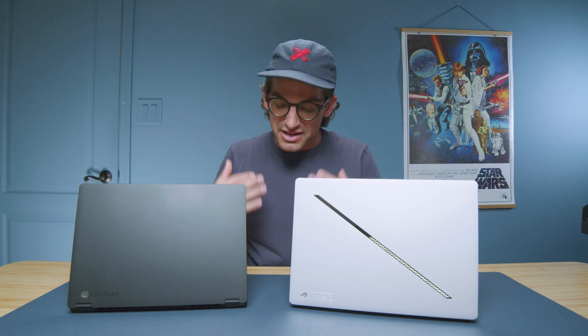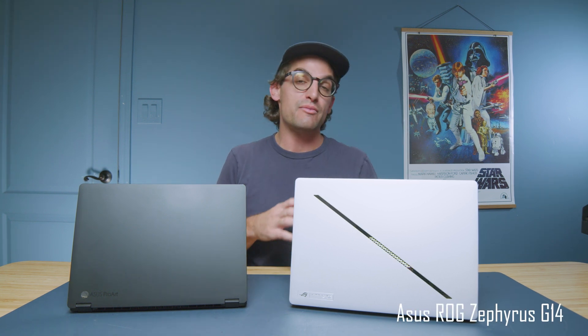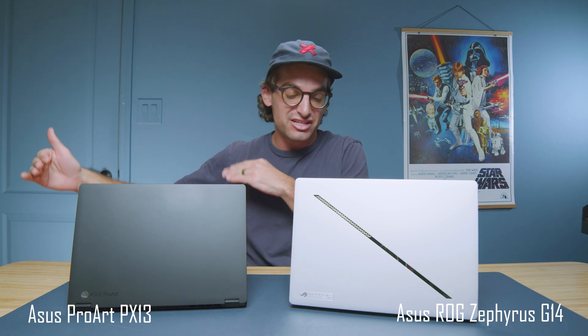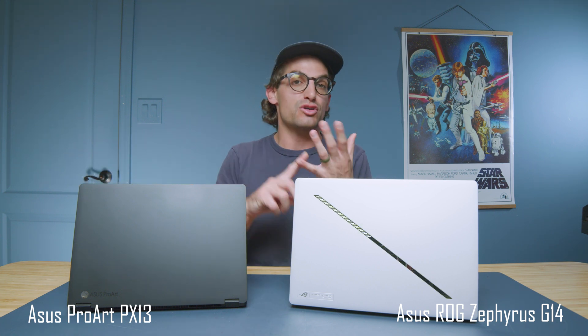The showdown you've been waiting for: the Asus Republic of Gamers Zephyrus G14 versus the Asus ProArt PX13. Two laptops with a similar price point and sizing, but different features and functionality. Let's see which one is right for you.